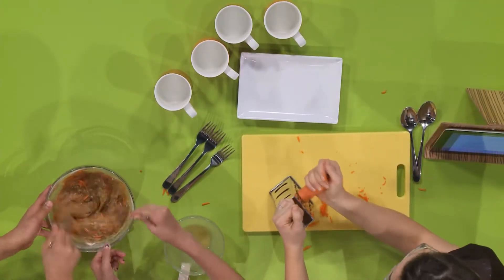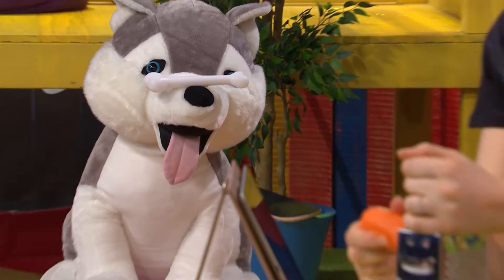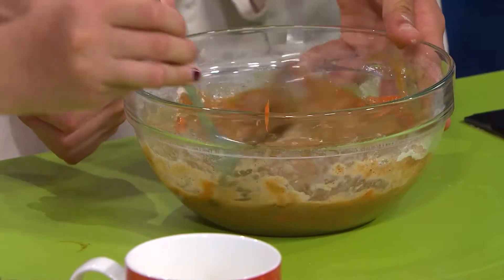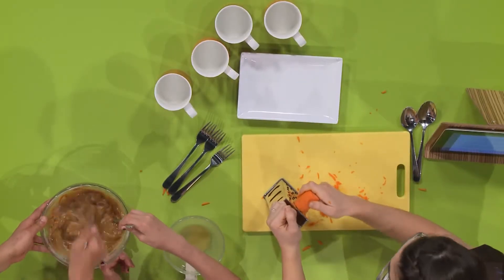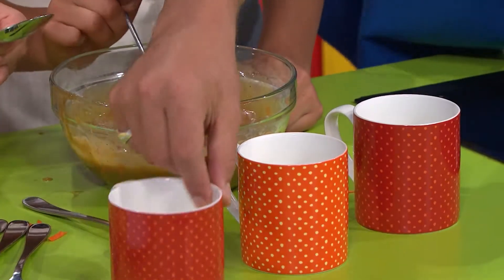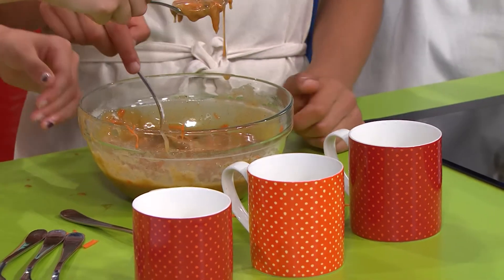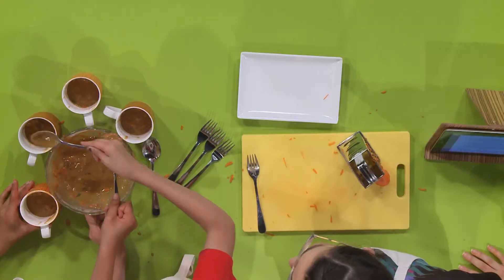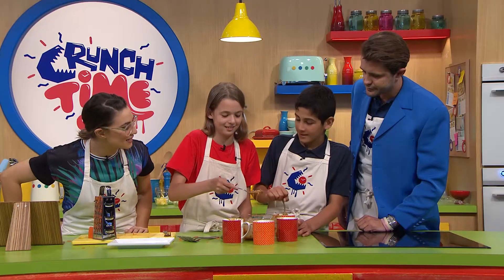Any other types of cakes you'd like to try and make in cups, Adam? Cheesecake — cheesecake in a cup, that'd be a good one. Lily: oh, sponge cake, that'd be delicious. Alice: maybe a mud cake. Let's pop some of those ingredients in — not all the way to the top because it will rise, it's got self-raising flour. Just spoon in the ingredients.